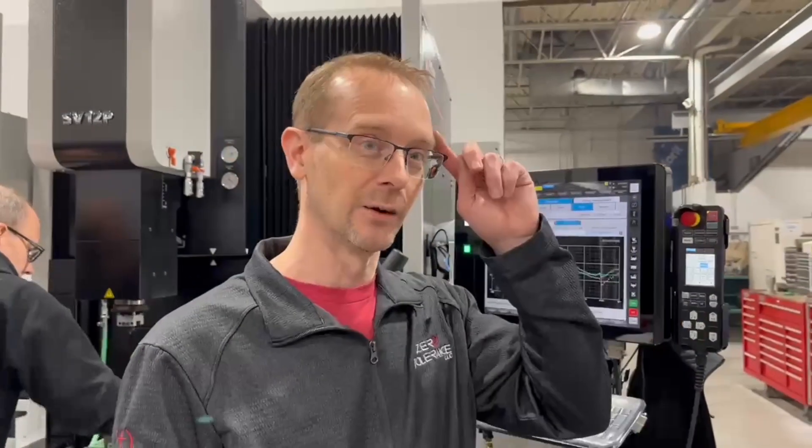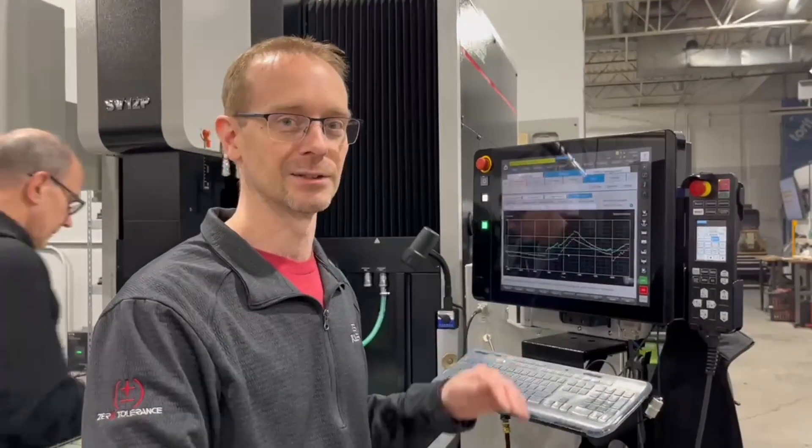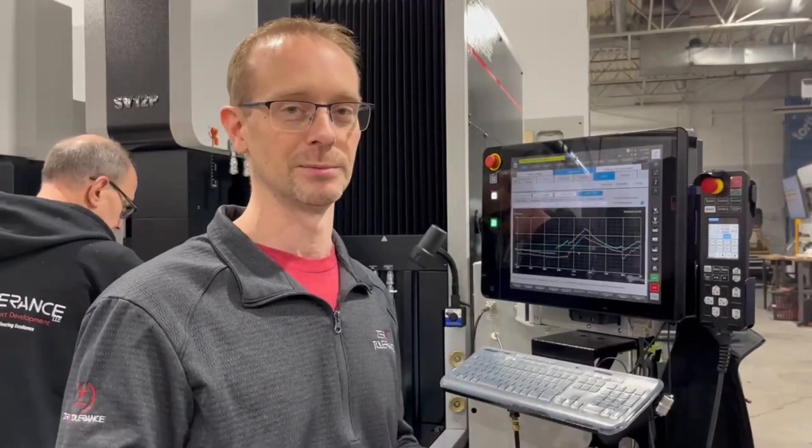One of the big advantages of this machine is the ability to monitor and sensor the thermal expansion of the temperature around the machine so that we can keep our accuracy as close as possible. We've got a door on the side of the building and when it opens it will change the temperature probably 10-15 degrees in here. You'll actually see it on this monitor and the machine will compensate for that — that's a huge advantage for doing tight tolerance work.